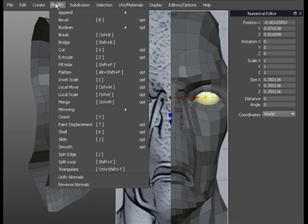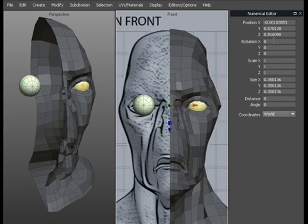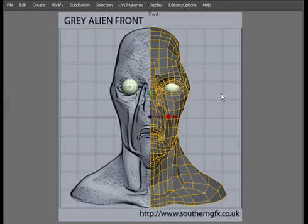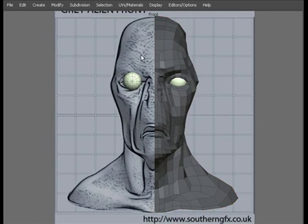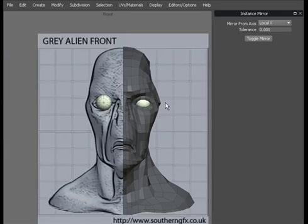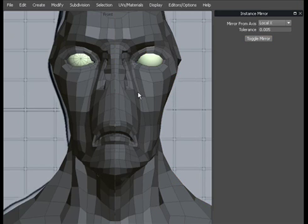We can mirror that eye across — Modify Mirror. We'll instance mirror the eye across for now. Get rid of the numerical editor. Then we can mirror the whole head across next, just get it in position. We'll call up the instance mirror options. We're going to keep it local X because we want to mirror across X. Change the tolerance up a little bit and then mirror across.